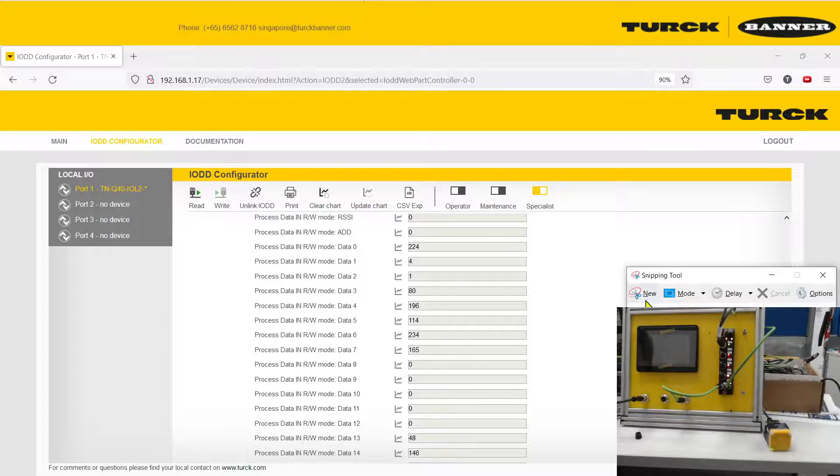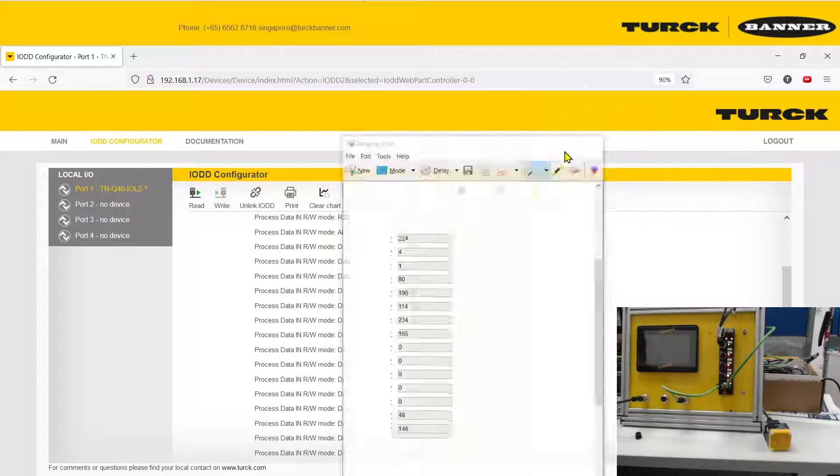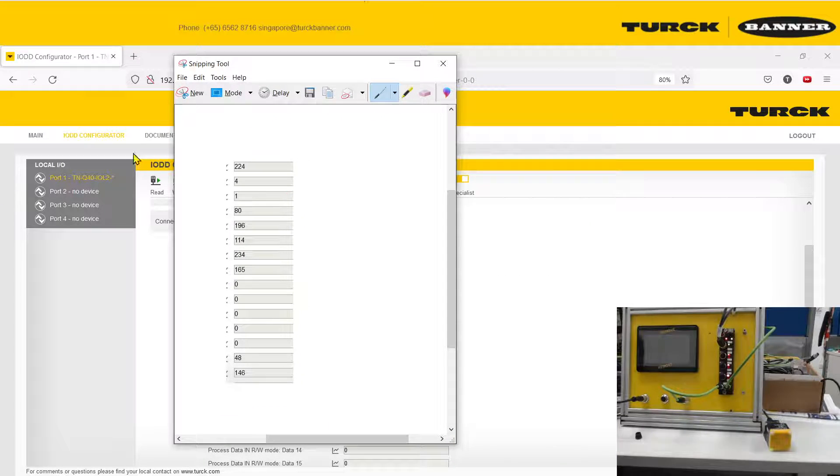Once you have the result, let me save it for you. You can see the results are saved. The UID of the RFID card I used contains 8 bytes. The values displayed look different from the number printed on my card, but if you convert these decimal numbers into hexadecimal, you will get the same result.